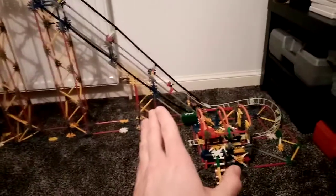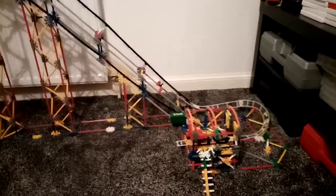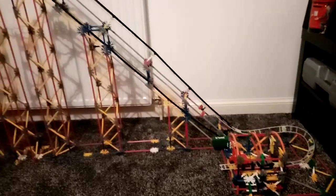This roller coaster is called X2. It's something different, you know, even though it's another roller coaster I'm building.